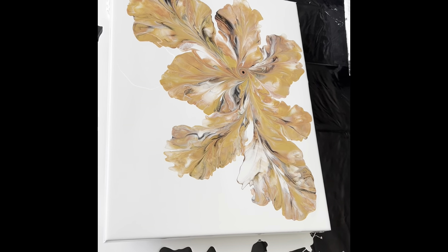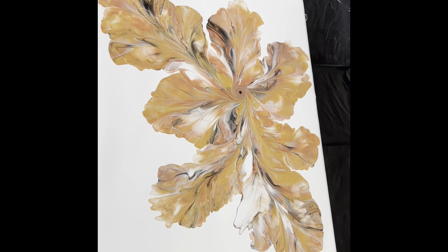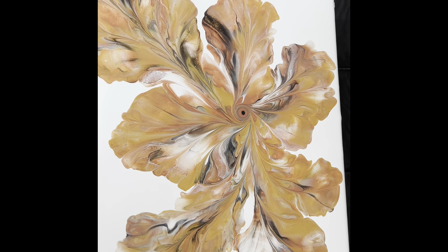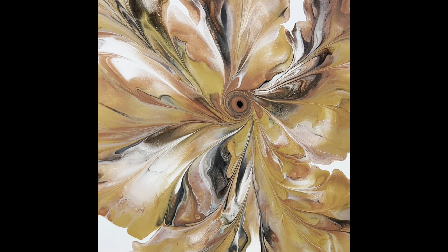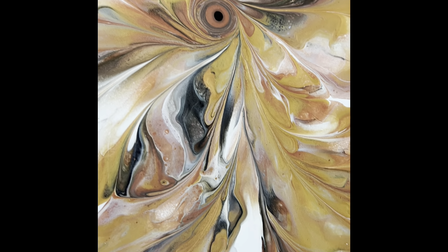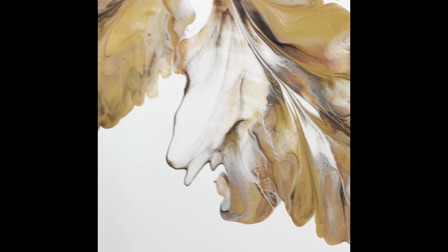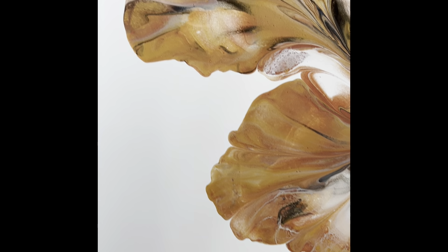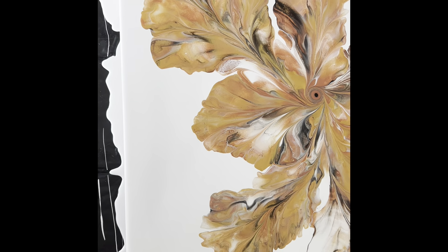Hey guys, I'm back. Here are the final results of this one — we just put our signature style on it. Wow, I think she looks amazing. Like, so beautiful. I'm just loving everything about this one — the composition, the colors. Just so much to love about this one. I'm really very proud of this one.